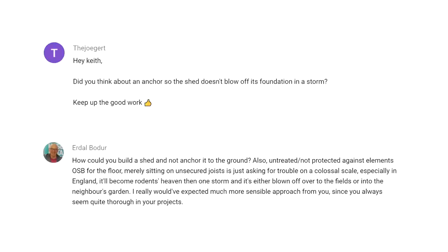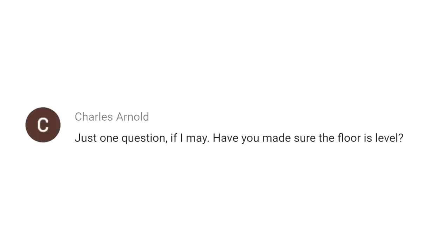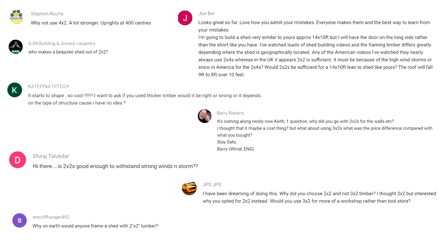A couple of questions about why I didn't anchor the shed to the ground — that might be common practice in countries with more chance of storms and strong winds, but it's just not something we do here in the UK. And one final floor-related question: did I check the floor was level? I checked that the concrete foundations were level before building the floor and they were more or less spot on. I didn't show that in the video because I cut a lot of stuff out during editing to keep things short and concise.